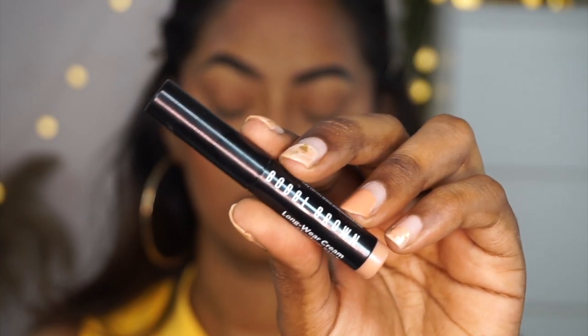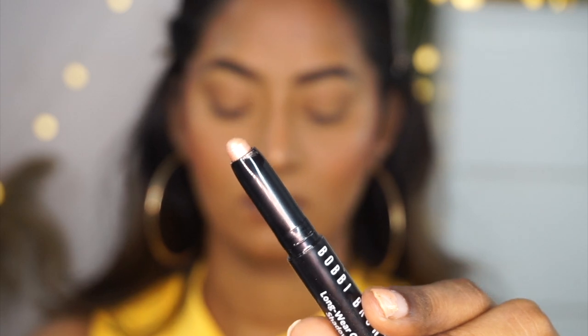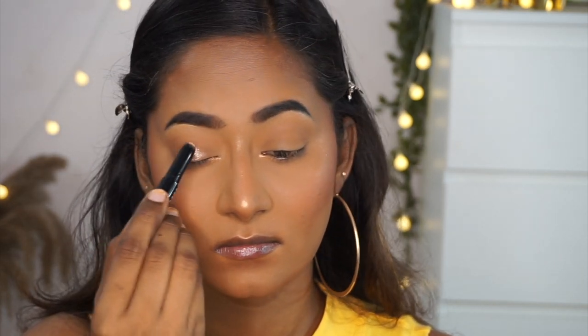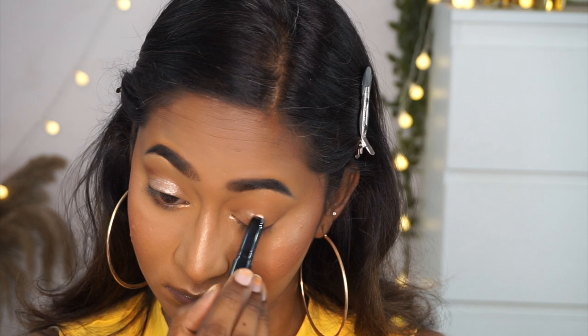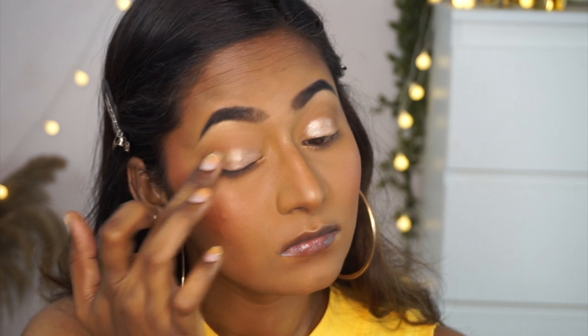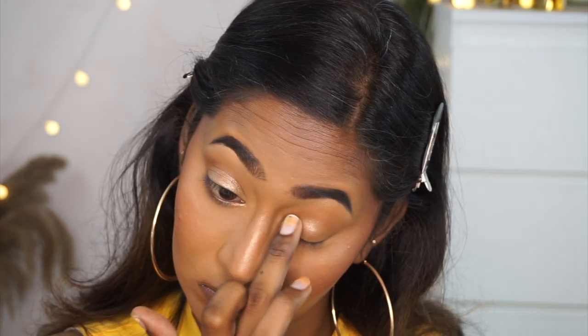I use a tiny pencil brush to highlight the bridge of the nose and inner corners of my eyes. Then I take the Bobbi Brown Long Wear Eyeshadow Crayon in shade Golden Pink — a beautiful subtle champagne gold — and scribble it on the eyelid area. I blend it out with my fingers, toning it down a bit since I didn't want too much shimmer. I then take the same bronzer on a blending brush and apply it to the outer corners of my eyes for slight definition.